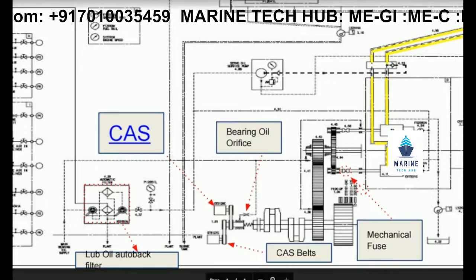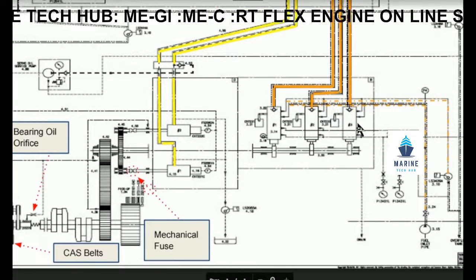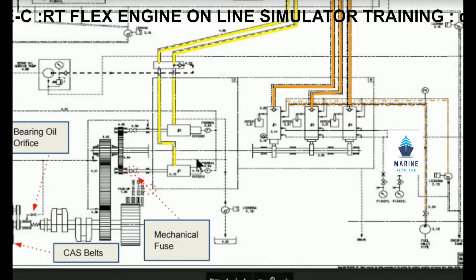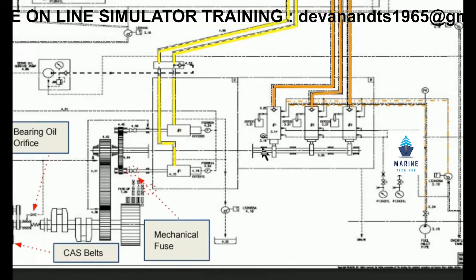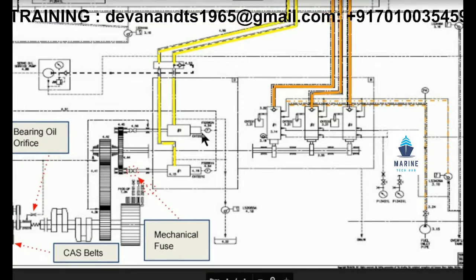We have got three fuel pumps — one, two, three. Then we have got three actuators — one, two, three. All of these are connected, and we have the cam here. Once the engine rotates, the camshaft will push the fuel pump and the pressure will build up.